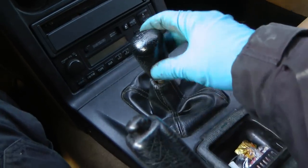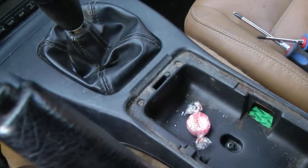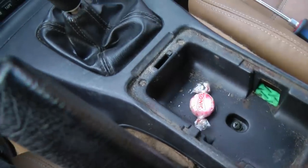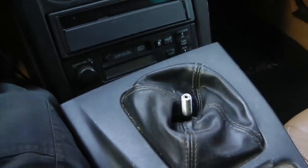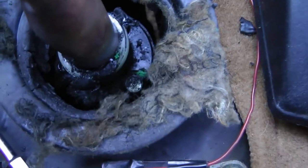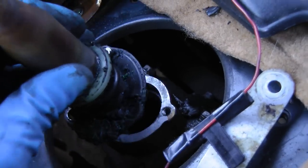But before we do that, we've got to get the gear shift out of the way, so we'll take the center console piece out, get rid of the screws all around and pull it up. After we take all the screws out, we unscrew the gear shift knob, then the whole assembly pulls out of the way. Then you just remove the three little bolts in here, and the gear shift knob just pulls out of the way.